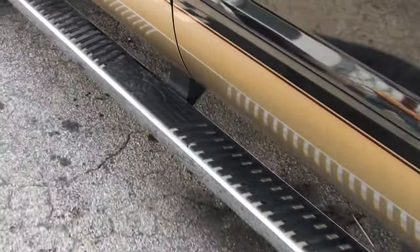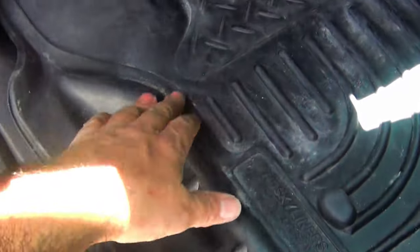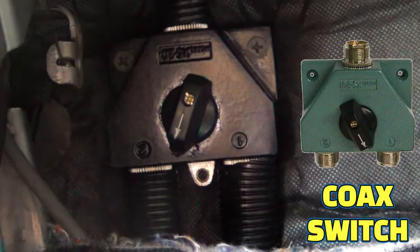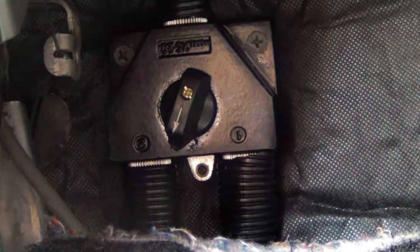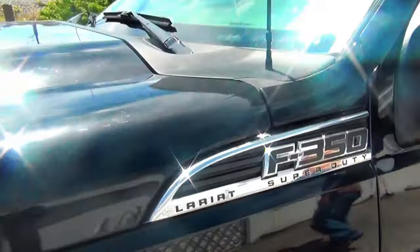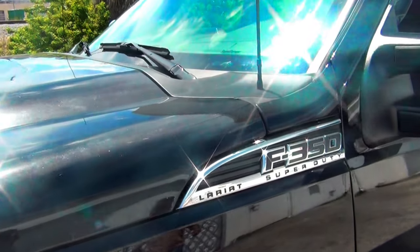That comes all the way up, comes through the floor, and plugs right here. Then it goes over here to the antenna selection switch. The other antenna — the top one goes out and comes to the radio, and then the other antenna goes out here to a cowl mount that we did.